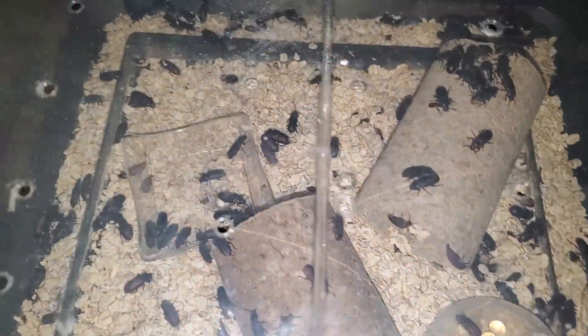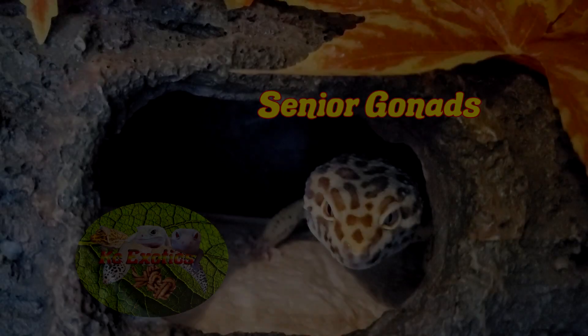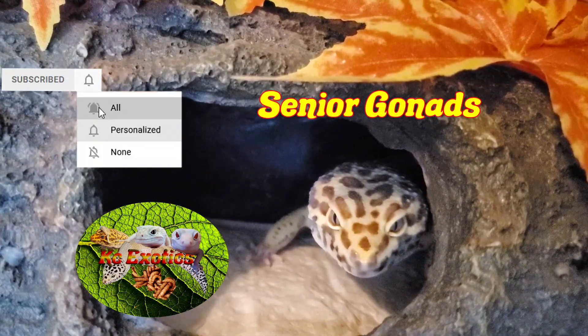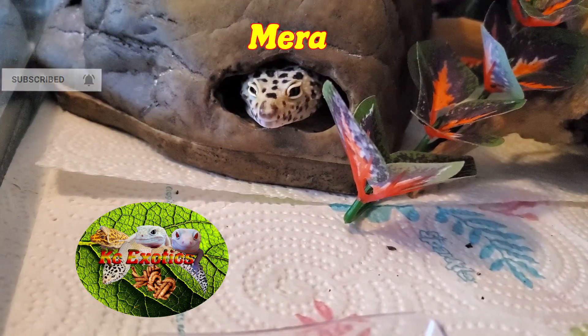Alright guys, that about covers it. If you have any topics that you would like to see covered, leave them in the comment section. This video was brought to you today by the request of fans. If you like this video and you have it in your critter loving heart, give me a like, a subscribe, and hit the bell icon for more videos like this.